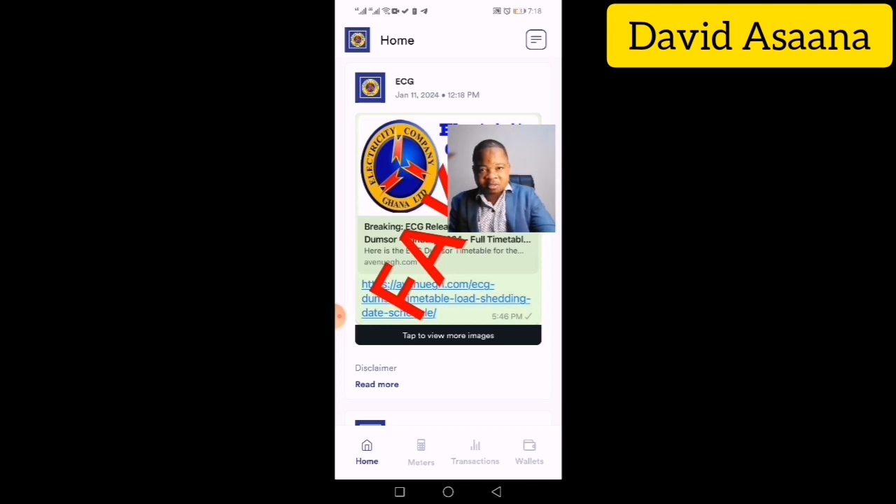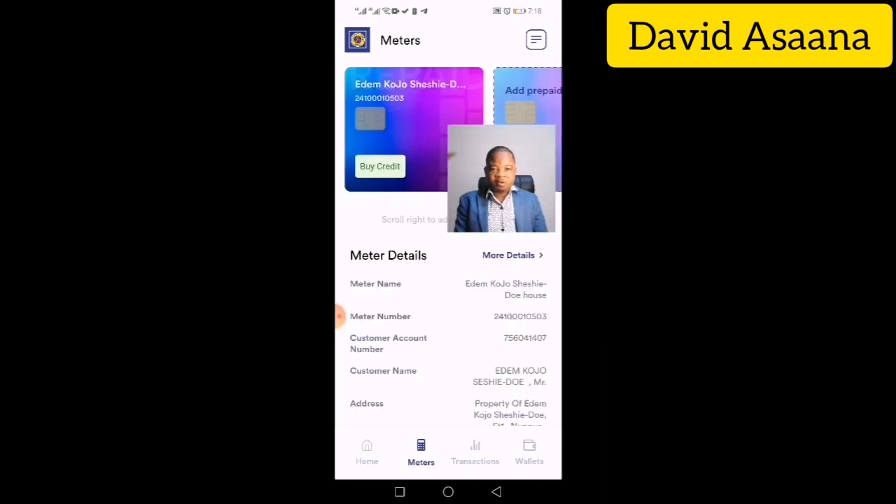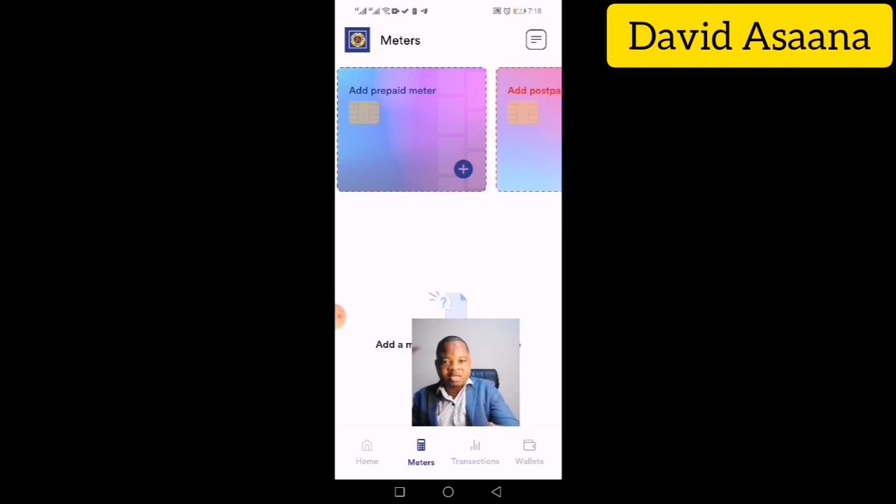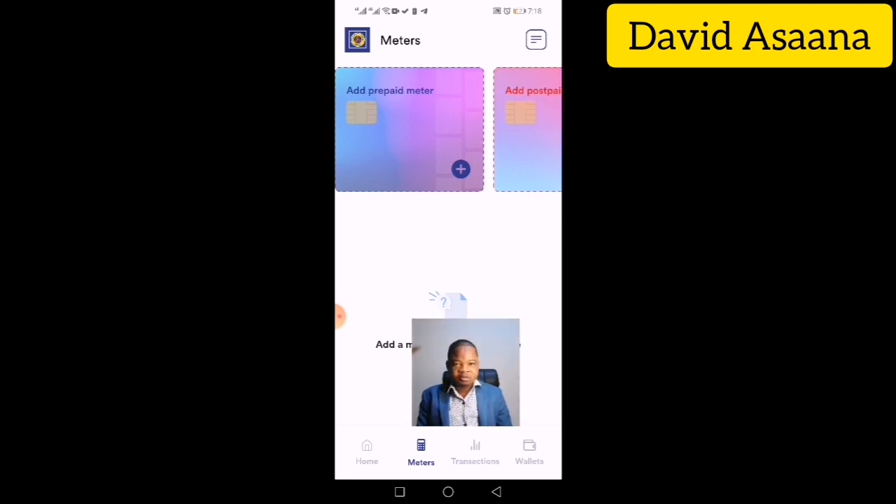Click on the Meters tab. If you don't have a meter added yet, it will ask you to add one. You can add a prepaid meter or a postpaid meter. The process is similar whether it's prepaid or postpaid.